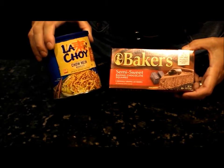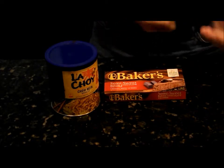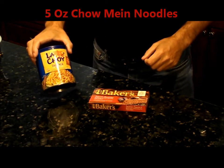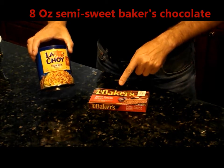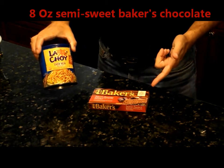Now this is one that's going to get you messy, so you want to take off watches, rings, maybe even have a short sleeve shirt on. You want to use about 5 ounces of chow mein noodles with every 8 ounces of semi-sweet chocolate. Don't use sweet — it's going to be too sweet. And don't use unsweetened — it's going to taste just plain bad.